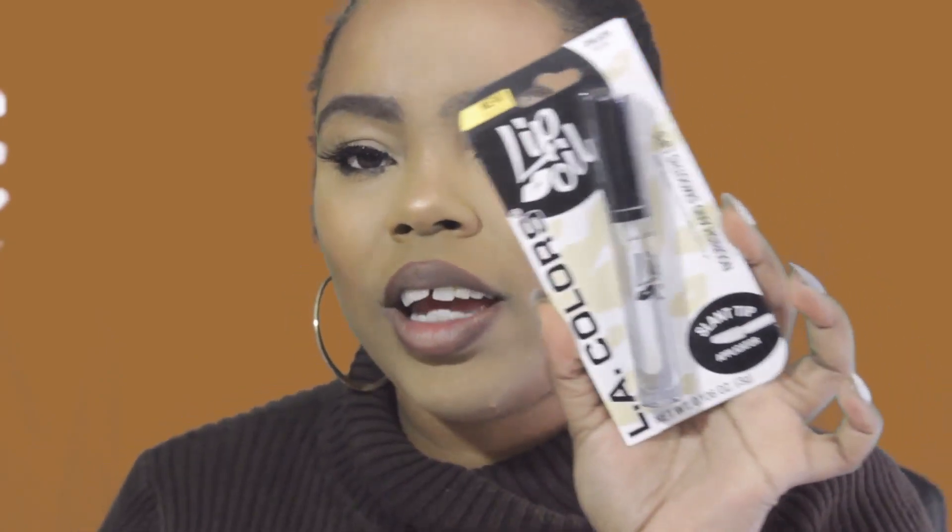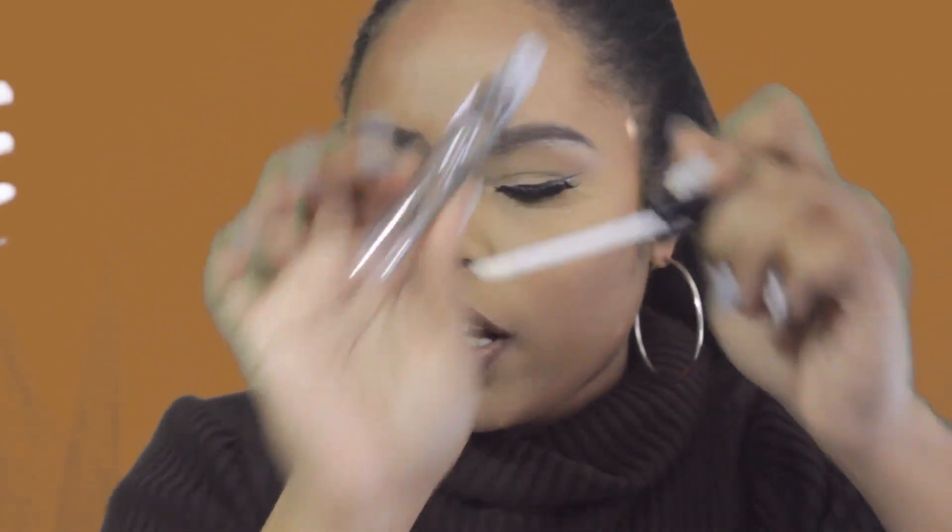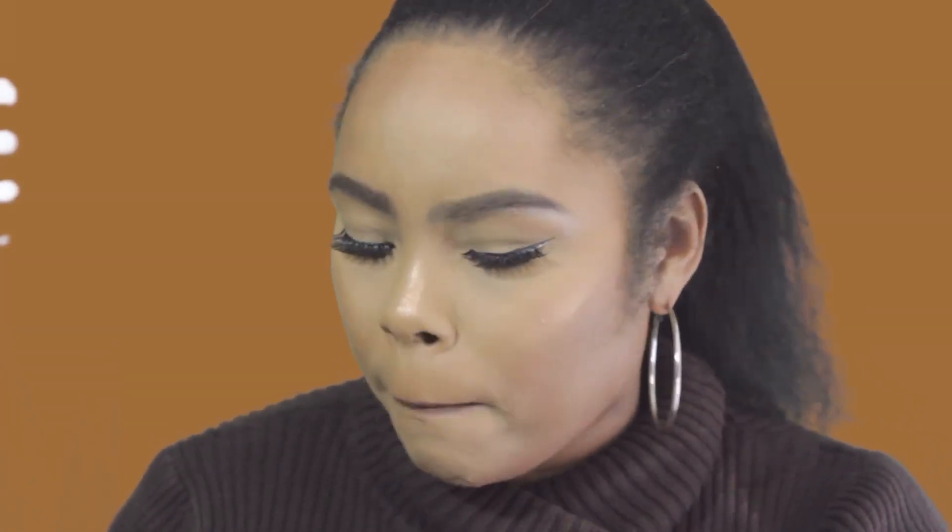For lips I have the LA Colors Lip Oil, which nourishes and smooths. I got it in clear, shade Vanilla, because I've been looking for a nice clear gloss to throw in my purse. It has a regular slanted lip gloss applicator. This feels really, really good on the lips — not sticky at all. I added a little color on top but still wanted that clear gloss effect.